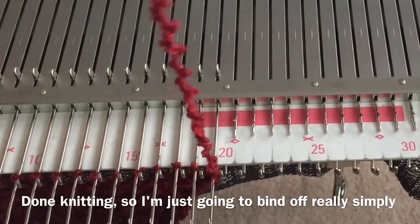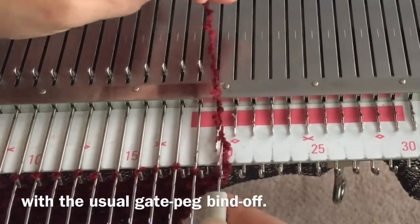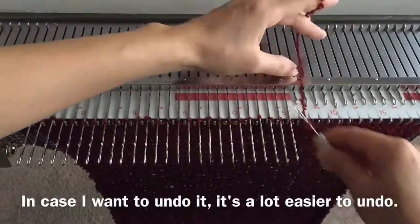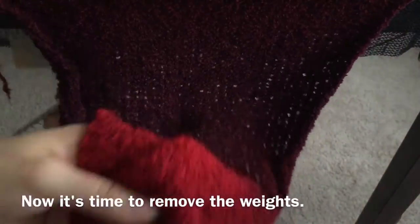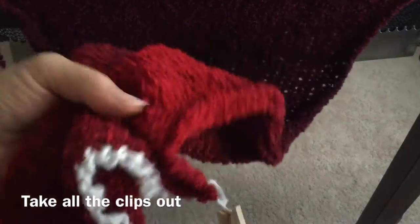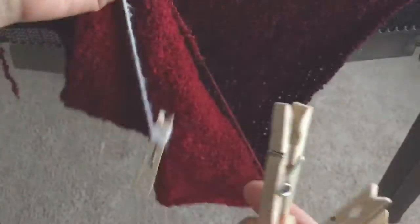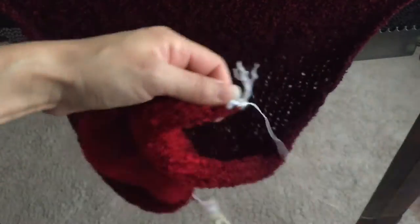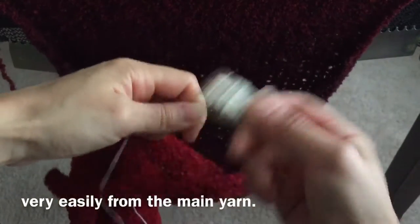Done knitting, so I'm just going to bind off really simply with the usual lace peg bind off — in case I want to undo it, it's a lot easier to undo. Now it's time to remove the weights, take all the clips out, and then pull on the ravel cord. That will separate the waste yarn very easily from the main yarn.